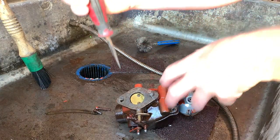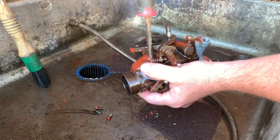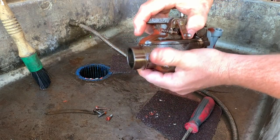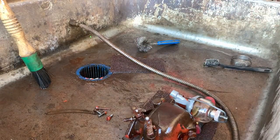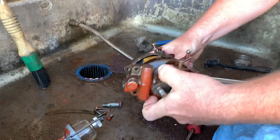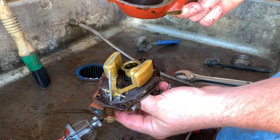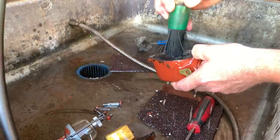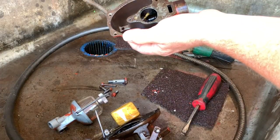There are different size screws here. This ethanol absorbs the moisture out of the air and just wreaks havoc on your system. Let's take this jet out — it's a 3/8.